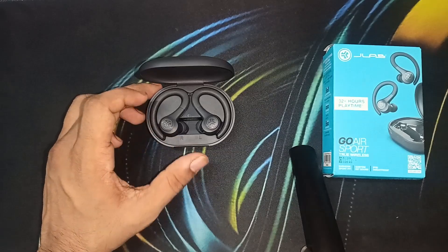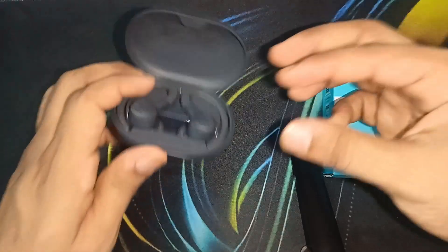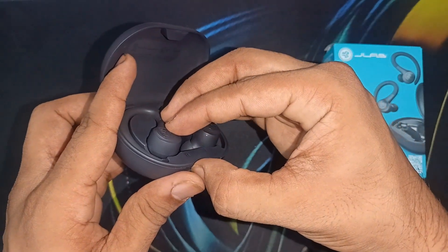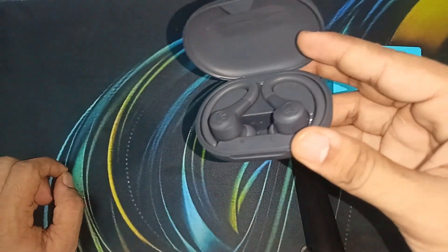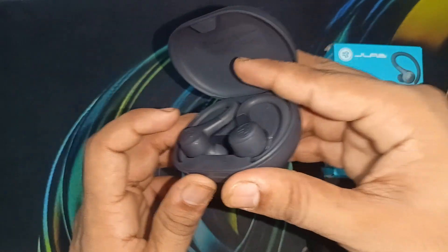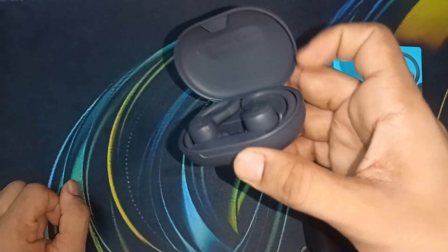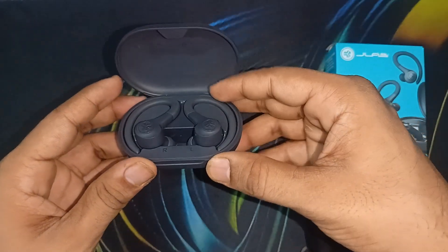You should see the earbud blink four times with a blue light to indicate it has been reset — one, two, three, four, five, six, seven. The four blue blinks means the left earbud is successfully reset. Repeat the same thing with the right earbud — one, two, three, four, five, six, seven — and you will see four blue blinks confirming both earbuds are successfully reset.